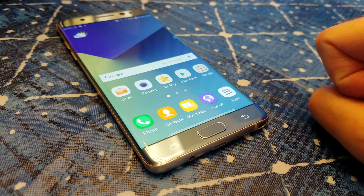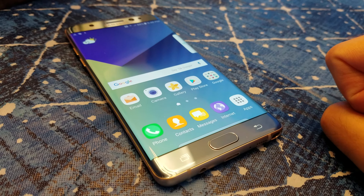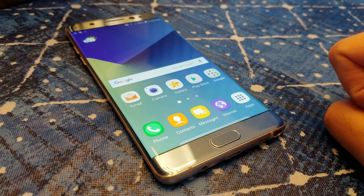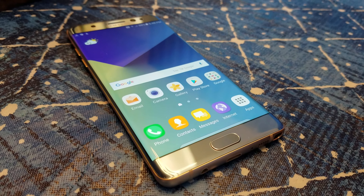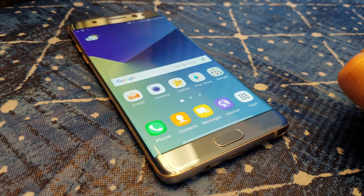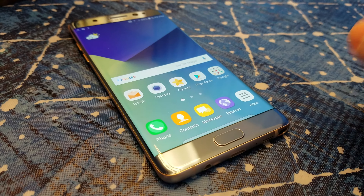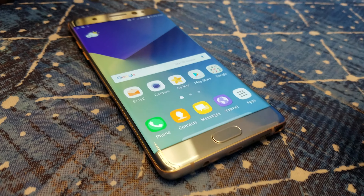Welcome everyone. This is a different video — I'm doing something other than just video games. Since it's August 19th and I finally got my Note 7 in the mail, I figured why not do an overview. This is not a review, it's just an overview. I just got it and I just want to show you.